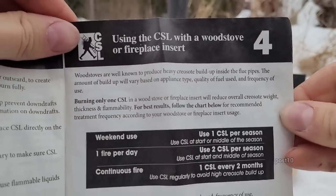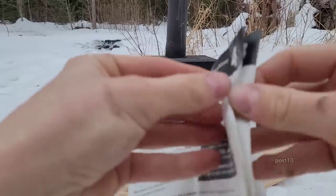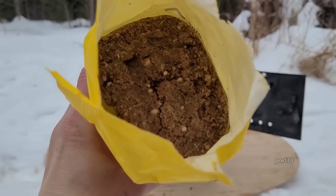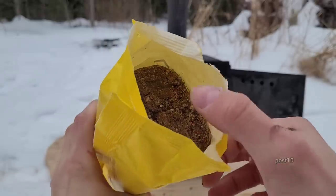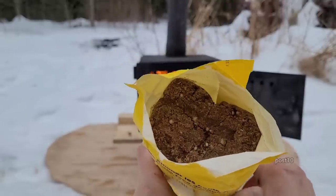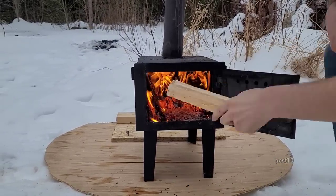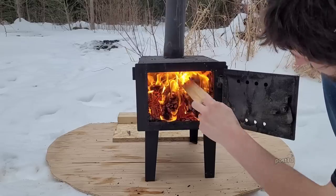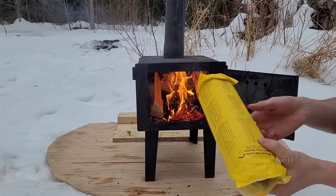You saw that there — it says we have to put it in there with the wrapper on, just open one end of it. I guess that'll help it catch. Now it said in the instructions to pull the seam just to create a little airflow around it.